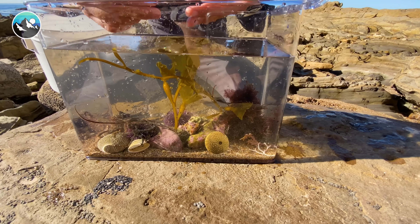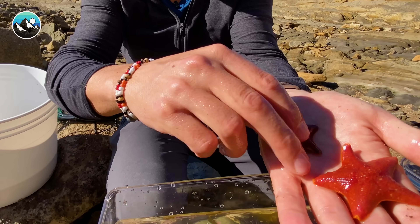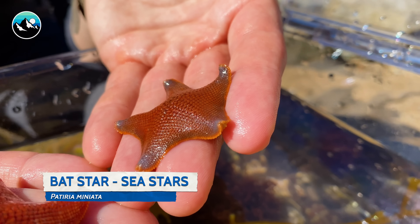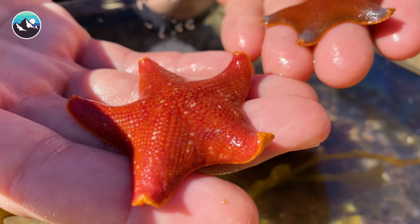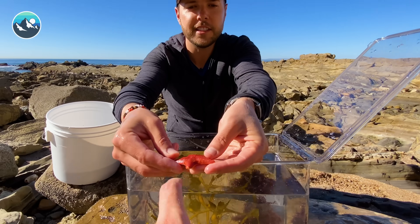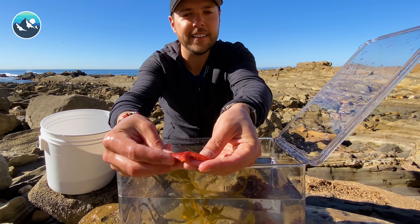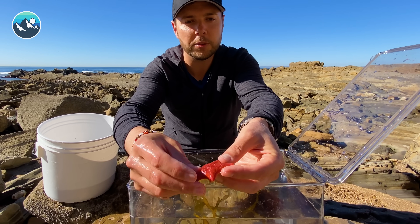Next up, let's look at these cool sea stars. These are awesome. This is like the tank of echinoderms — echinoderm city. We've got sea urchins, we've got two species of brittle star, and now we're adding these beautiful sea stars. So awesome. Corey, reach out your hand — touch that. They're pretty rough, right? It's like sandpaper. Yeah, they're not as soft as they look. They're pretty rigid.